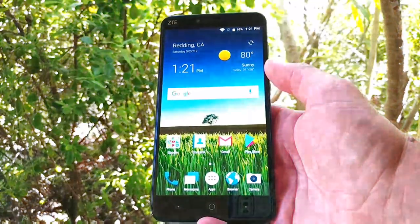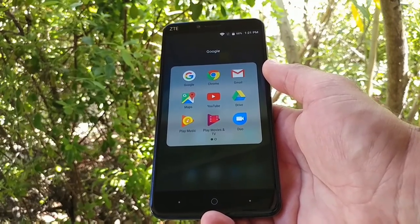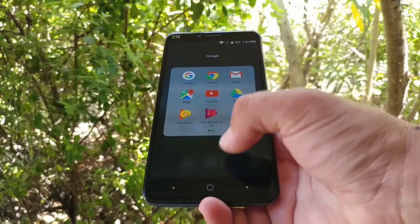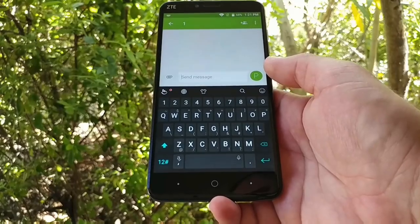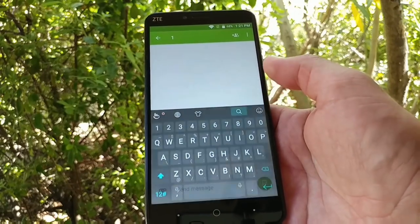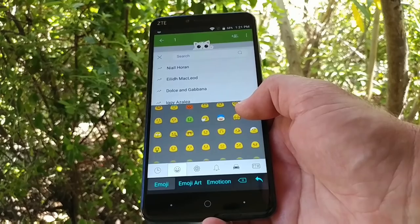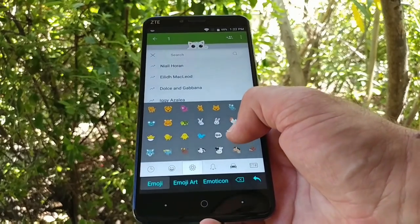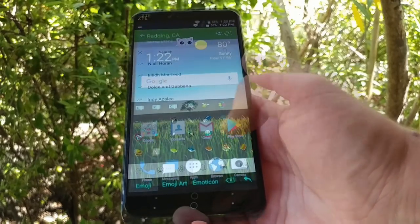I'm back with the device all set up. Wow, really nice six-inch display. You've got your Google folder which provides Gmail, Maps, YouTube, Photos, and a few other pre-installed applications. Jumping into the messaging application — as I always do in my unboxings and hands-on videos — to show you the keyboard and emojis. There's a little search option in the keyboard, which is a pretty nice feature, and going through the various emoji options available. Pretty nice looking keyboard overall.